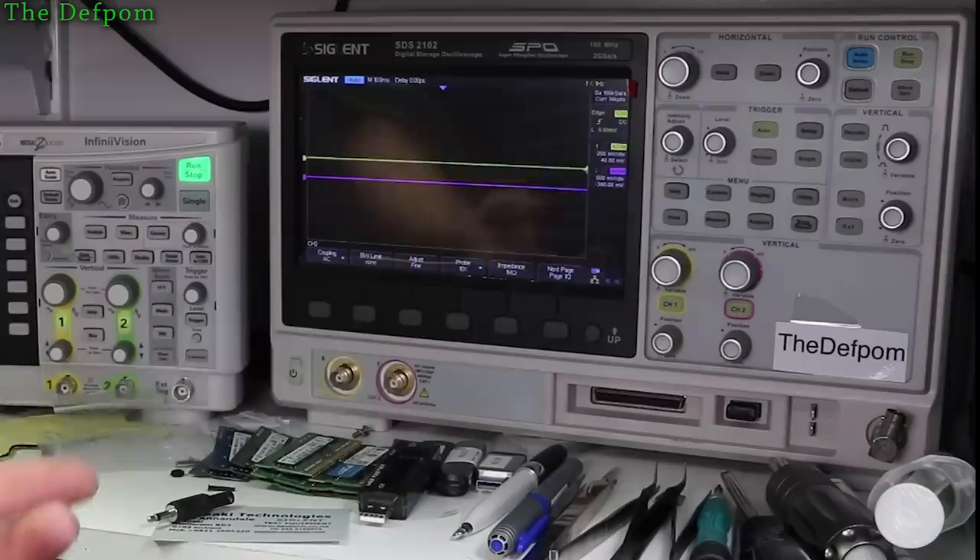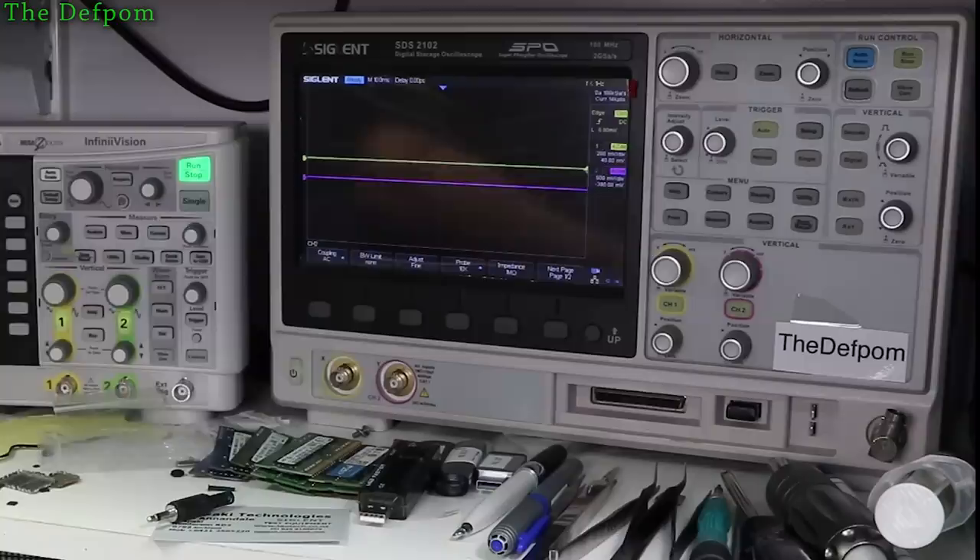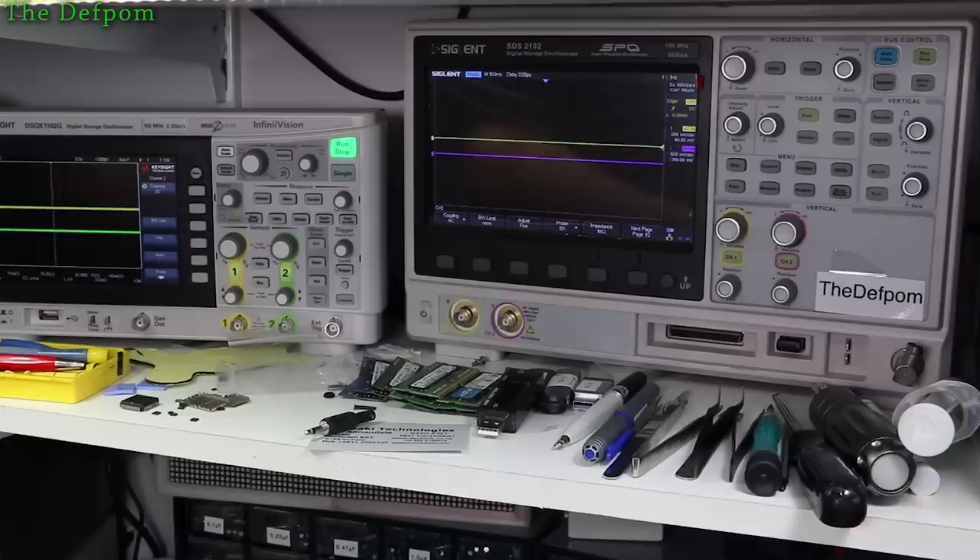I'm going to have to get more bandwidth to give you better options. I was looking around online - this is the 2102, and this particular model went up to the 2302 which was the highest model at 300MHz. What's the difference between the 2102 and the 2302? It's probably not much - usually it's the same hardware with some minor changes. I found some information on this one, so I thought I'd pull the thing apart and have a look.